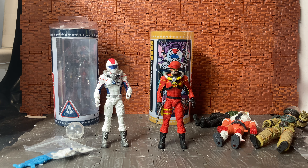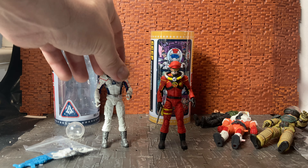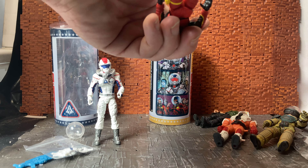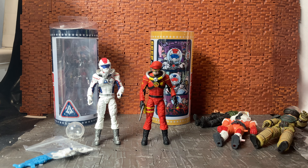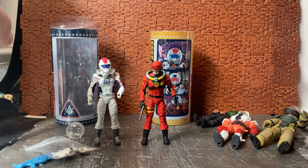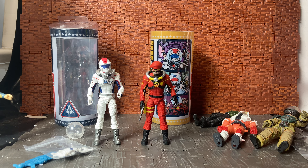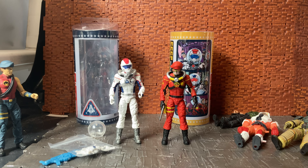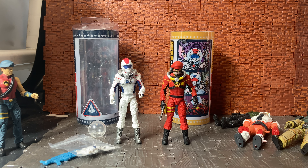Overall these figures are pretty good. One interesting thing: they do have double peg holes on their feet even though they don't come with bases — they might be planning something with those. I do recommend picking these guys up, especially if you're into space troopers or army building. I hope this video has been entertaining and enjoyable — please feel free to like, comment, and subscribe to my channel. Cheers!